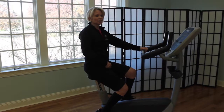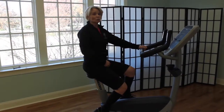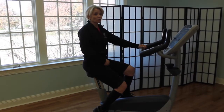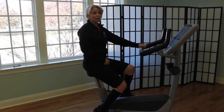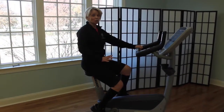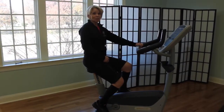Thanks so much for watching today. Just remind yourself when you come in to give it a try to be sure and choose the proper kettlebell weight for you. Or if you prefer, you may use a dumbbell, and be sure that your bike or whichever piece of cardio equipment you choose to use is set in the proper position. Have fun!